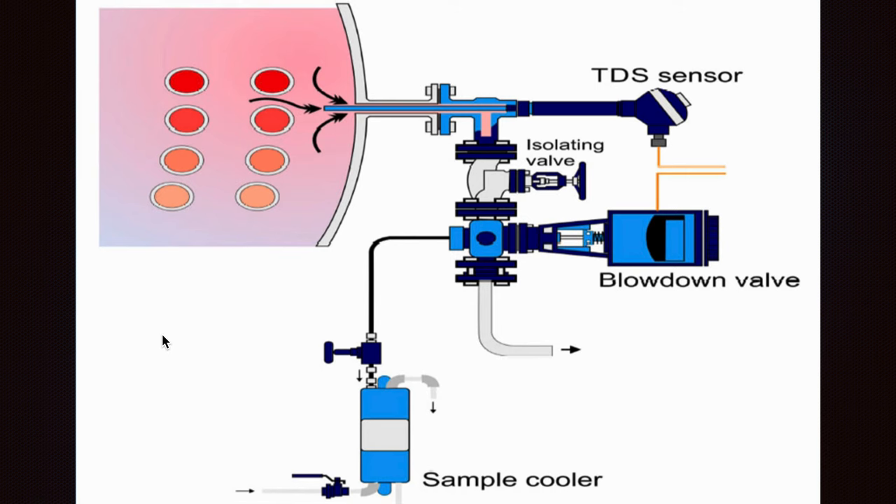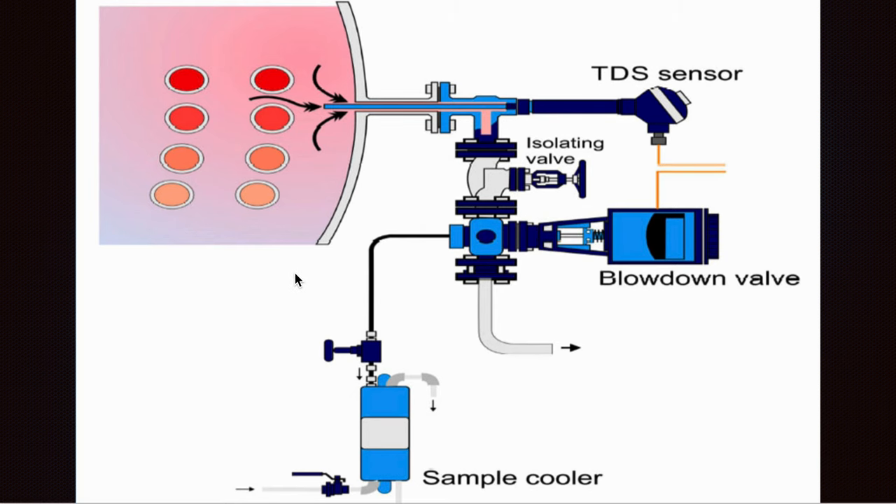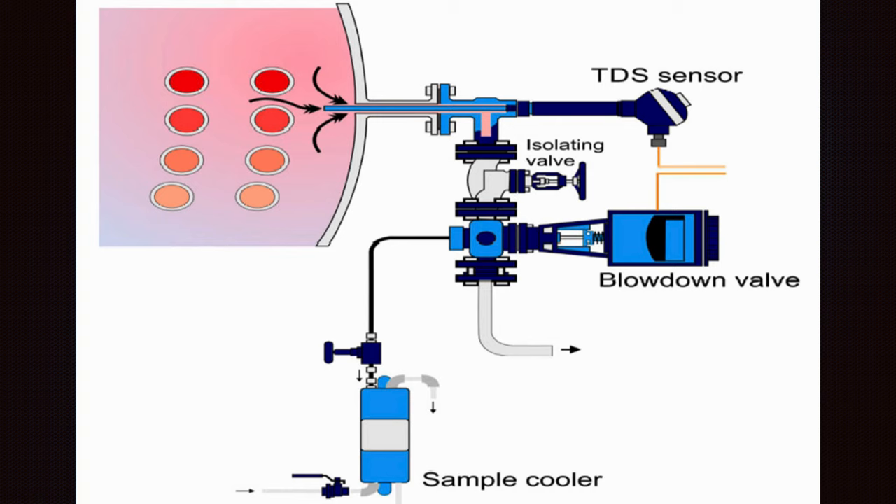Here we have a TDS sensor for controlling the boiler water impurities. What TDS controls: it controls the impurities which do not boil off with the steam. As mentioned, these accumulate on the surface of the boiler water and later on prevent the water from boiling off as it did when the boiler was clean and tidy at the beginning.